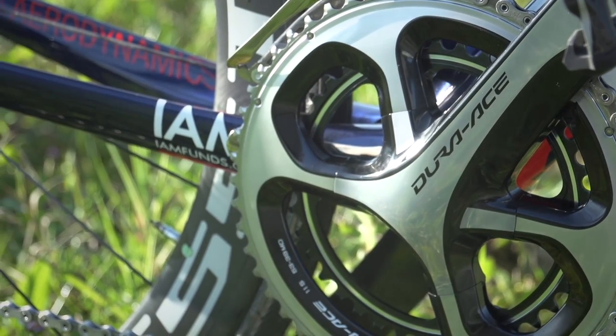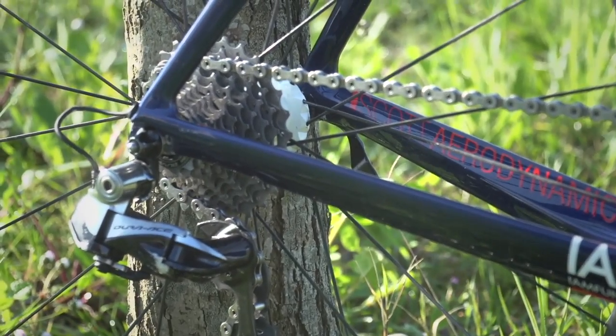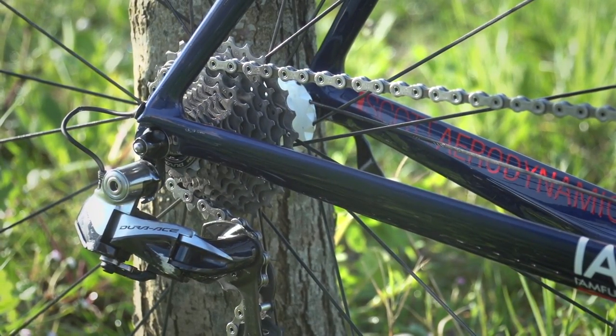The chainrings are 39/53, pretty standard there. And the cassette, again, is what we're increasingly seeing as standard — that's the 11-28.